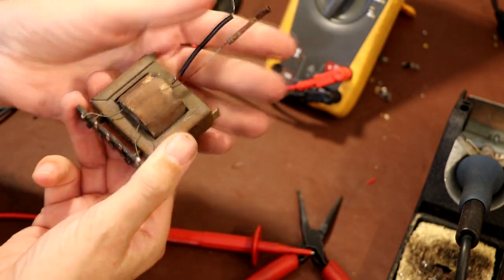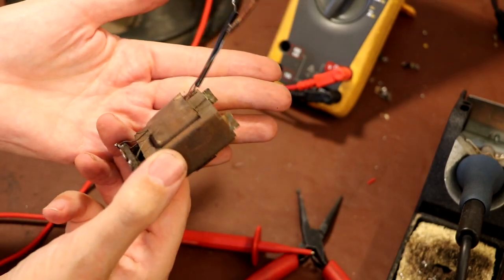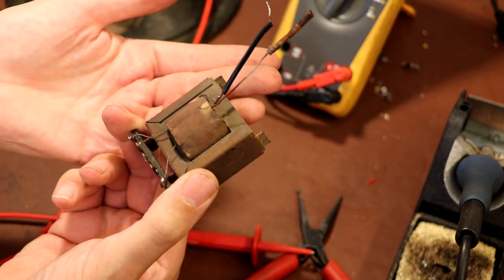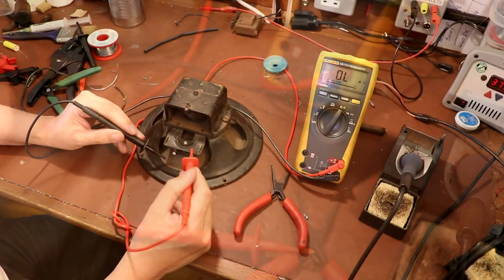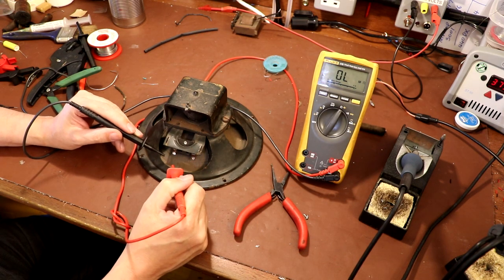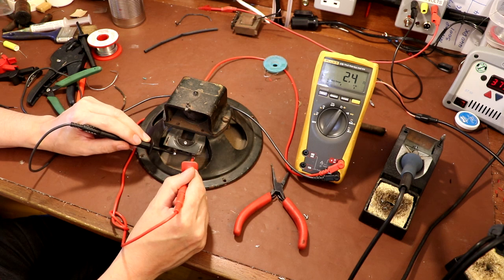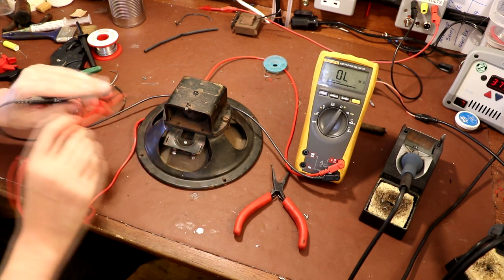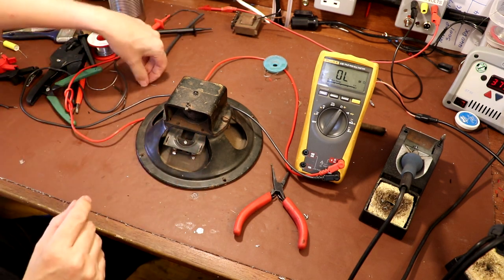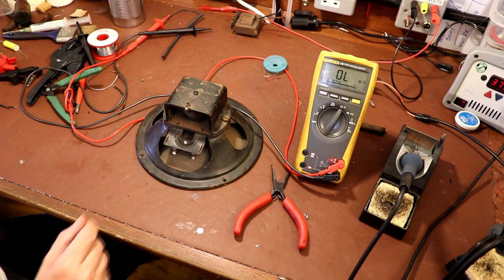The secondary seems to be okay but the primary is open circuit, so nothing we can do with that. Now we've disconnected the secondary of the audio output transformer from the voice coil of the speaker, we can measure the speaker's voice coil resistance - that's about 2.4 ohms. If we multiply that by 1.3 - there's a rule of thumb - that'll give us the impedance, so that comes out at about 3.2 ohms.